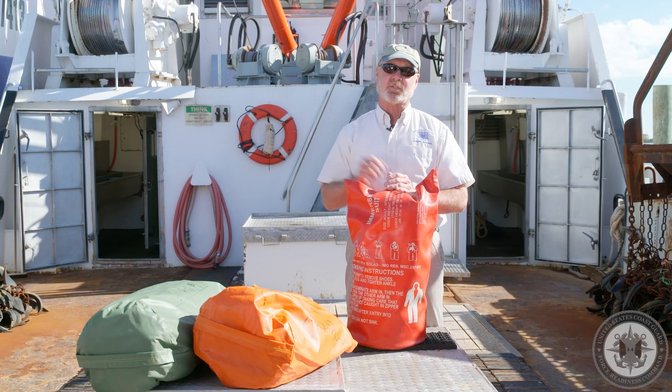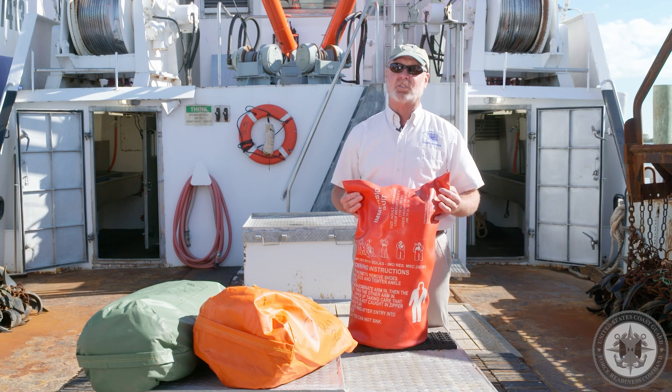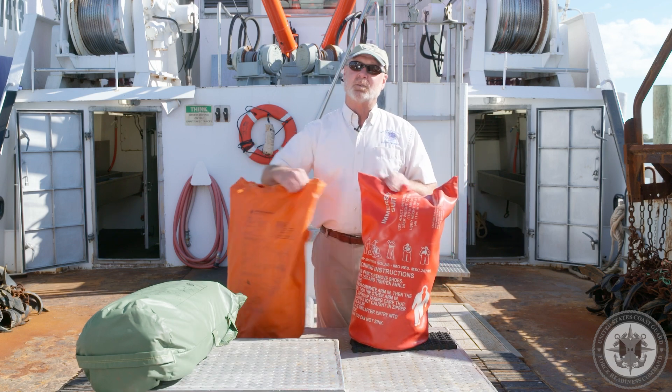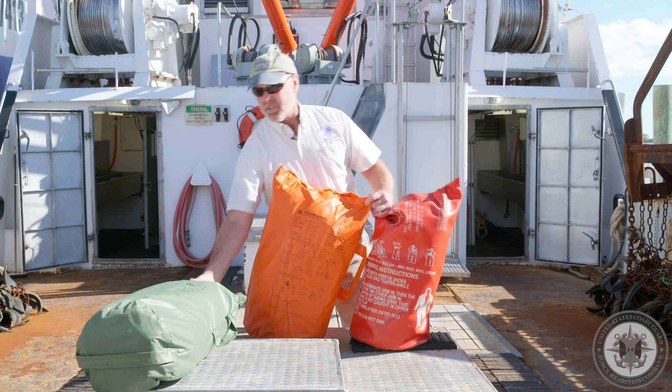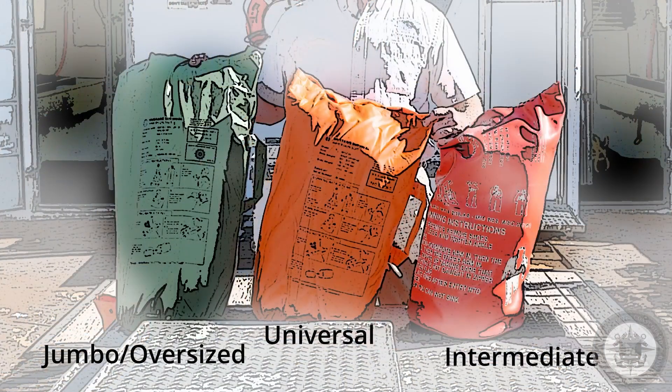There are different styles of immersion suits and different sizes. Different sizes are identified by the color of the bag. This one is labeled intermediate, this one is labeled universal, and this one is labeled jumbo or oversized. Ensure that the person to whom it's assigned is suitable for the size of the immersion suit.